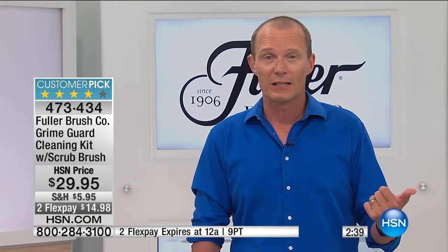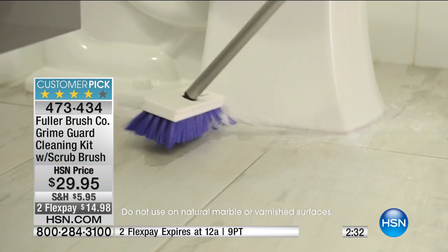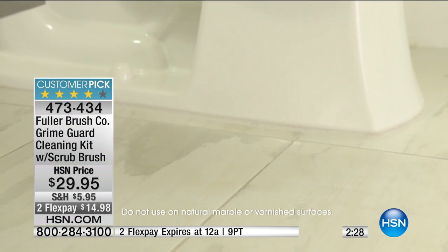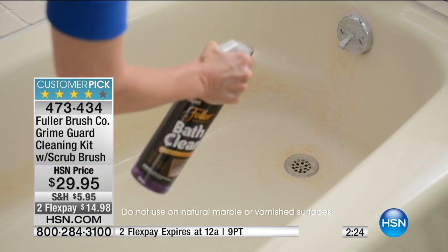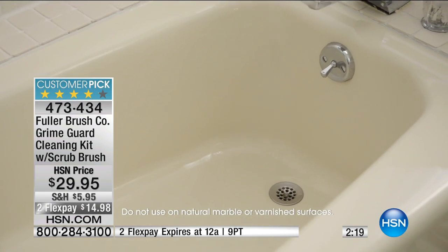This is why we do this so well here at HSN. We give you a 30-day money-back guarantee, we give you a FlexPay. To start with, it's just less than $30. What sort of price would you put on making sure that your bathroom, your living room, your kitchen, your tiled areas are clean? Let's be honest — particularly in the hotter areas of the US, so much of the house is already tiled.